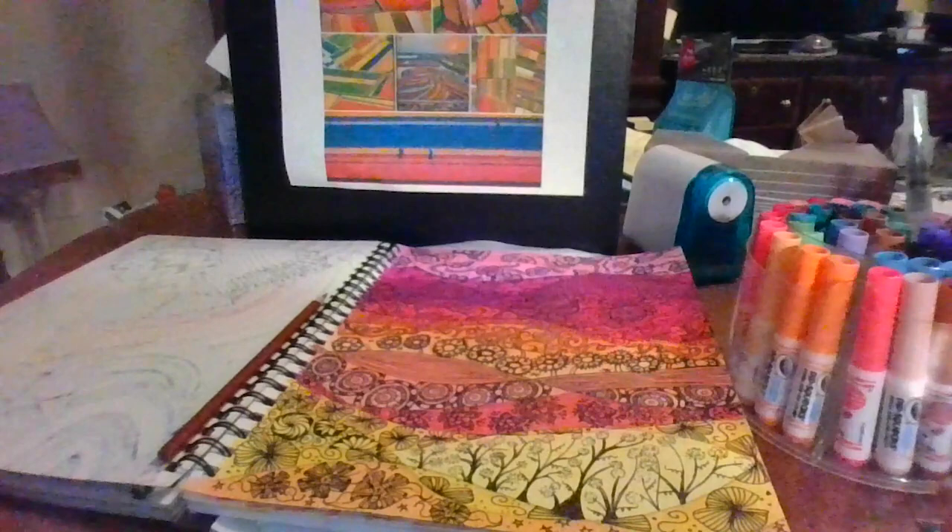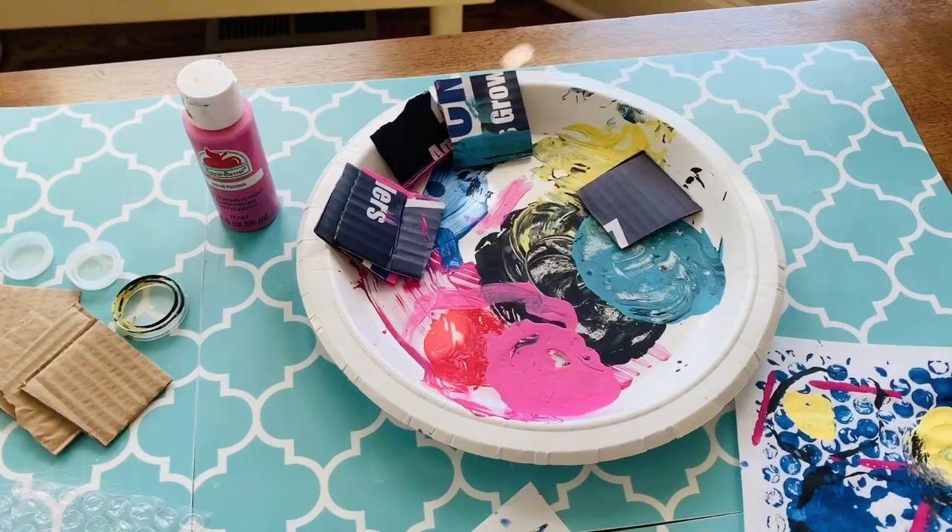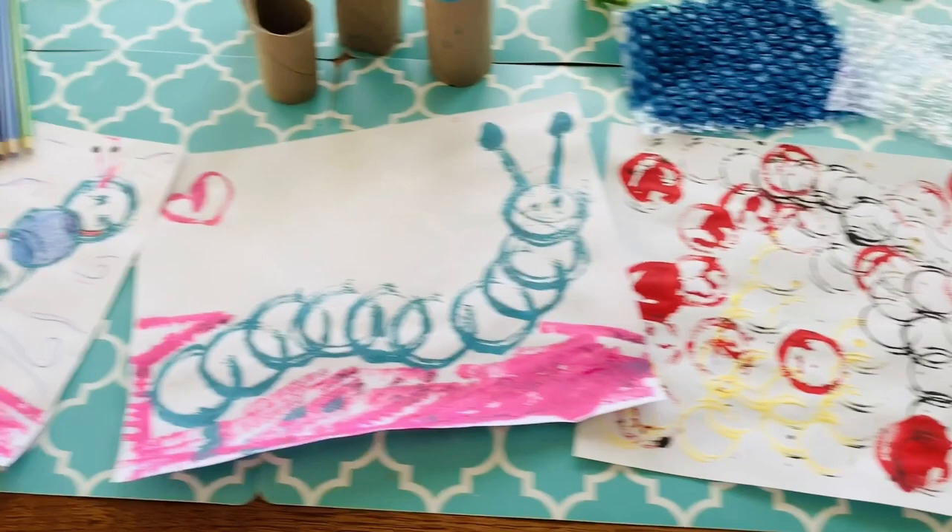Hey guys, my name is Mrs. Josephson and I'm the art teacher at Creekside Elementary School. My tip is go green. Go ahead and dig around your house in the recycling bin and find things that you could dip and paint and then press on paper. You can do things that are abstract like you see here, or you could turn it into something and later add color with other materials you have at home. Have fun everybody and enjoy going green!